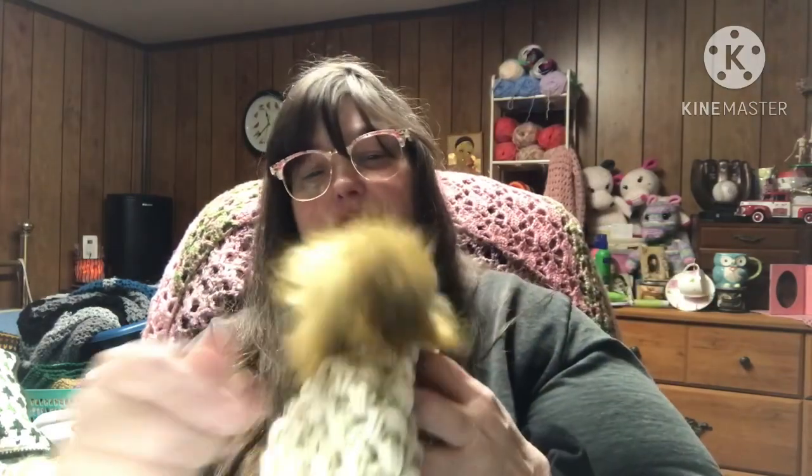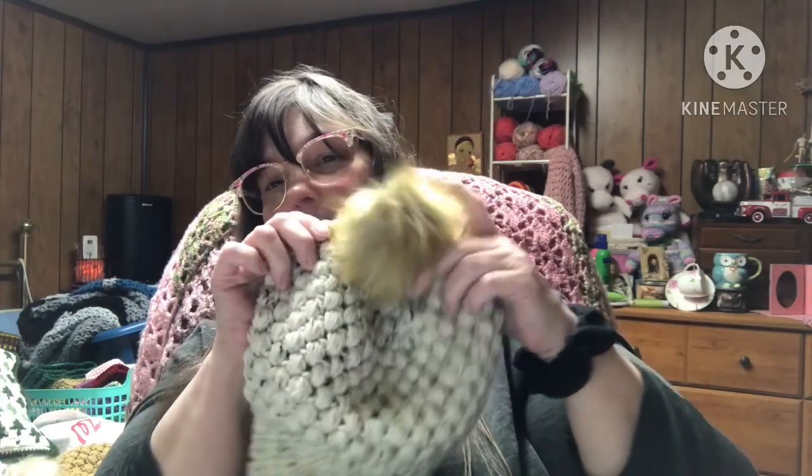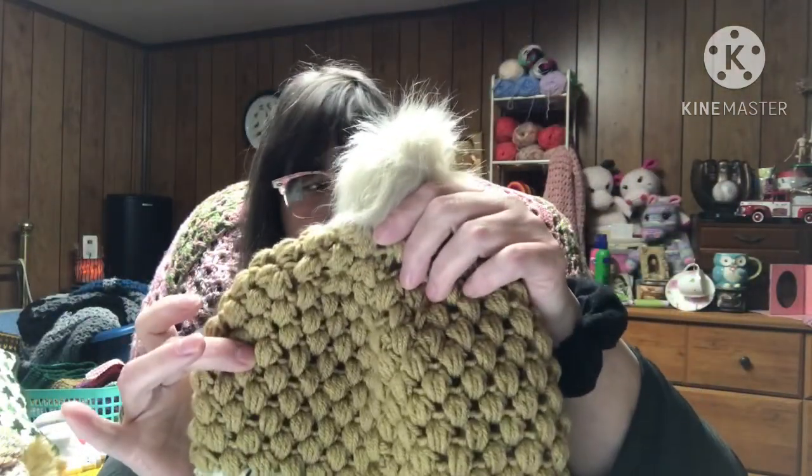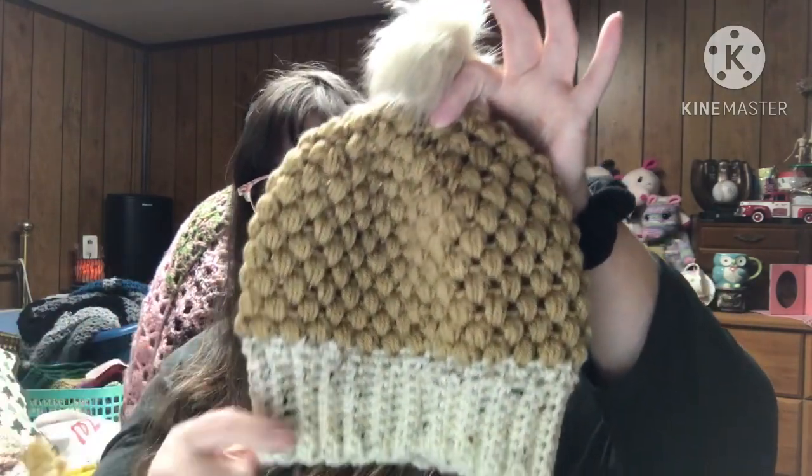I absolutely love this pattern so much. I put a little button on the inside just for the loop so you can take it off and wash the hat, because I don't think these will fare well in a washing machine. The main color was Light Taupe in I Love This Yarn, and I used the Crafter's Secret on the cuff.